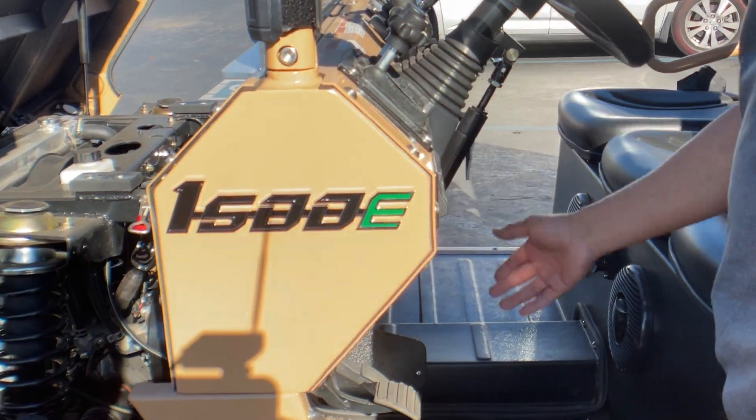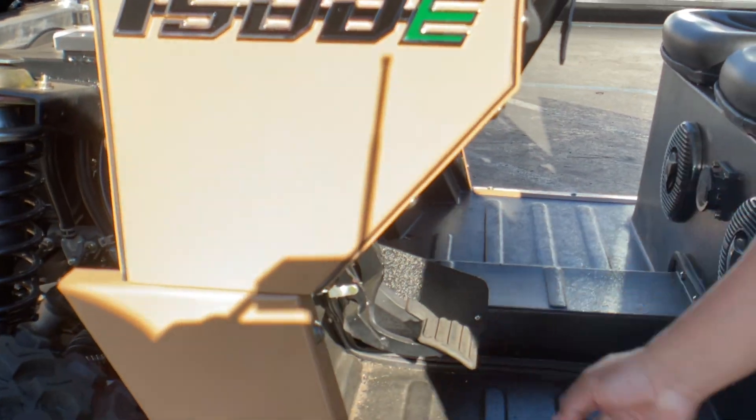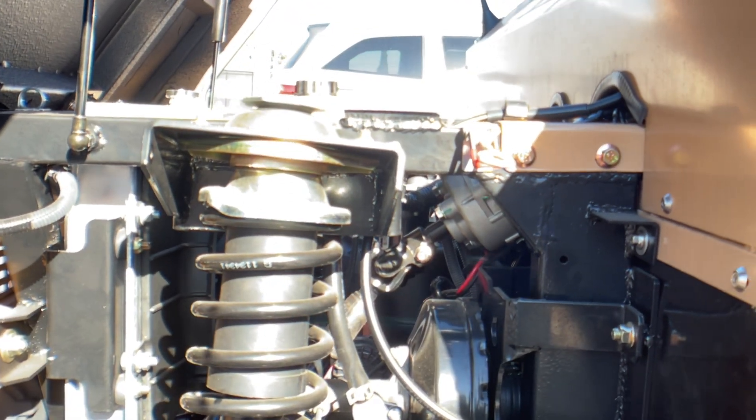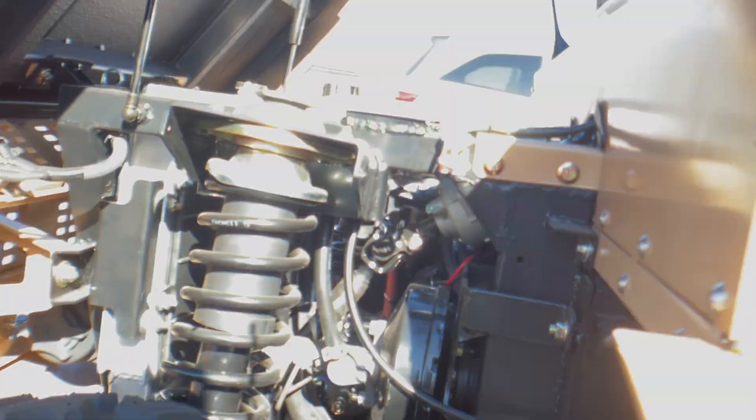And then we have air over hydraulic brakes. Some people ask what is the method of braking here. As I engage that, you can hear the air over hydraulics engaging. It is a disc brake.